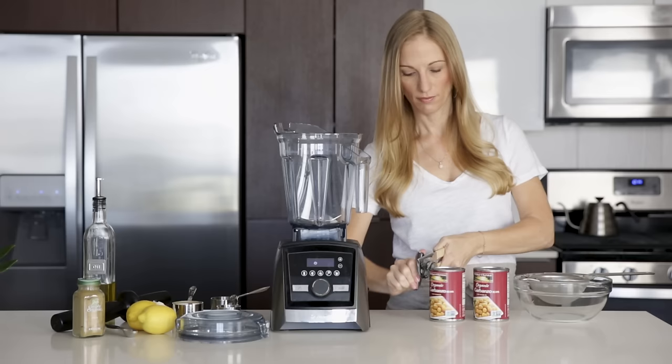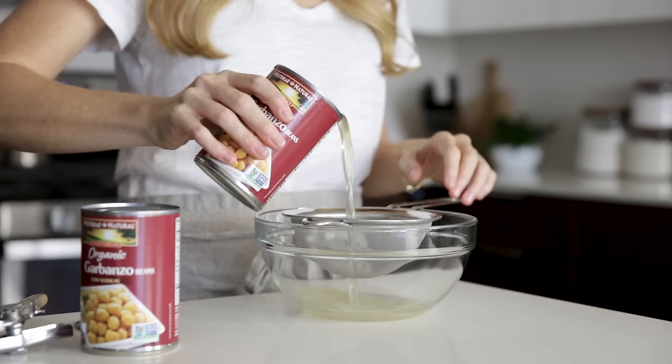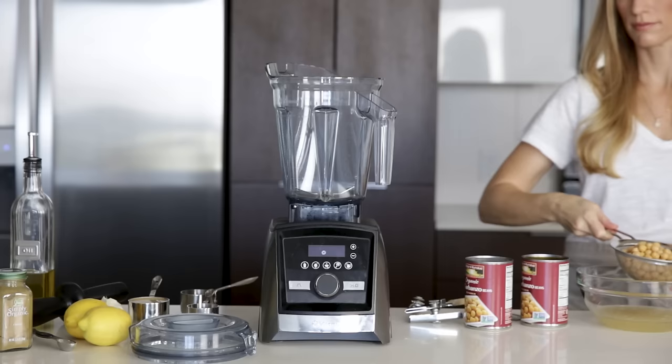I make this hummus from canned organic chickpeas as it's faster, but if you'd like to soak fresh chickpeas overnight, that's fine as well. The important thing is to strain the chickpeas and keep the leftover liquid, which is also known as aquafaba, because we'll use that again in a little bit.